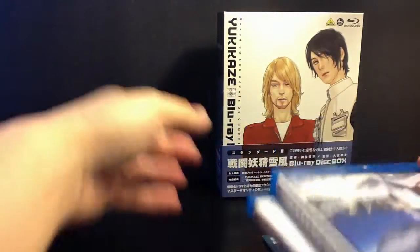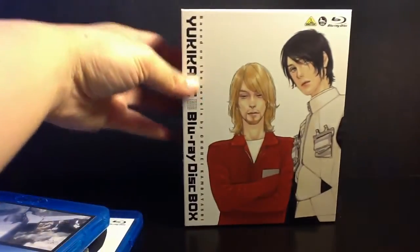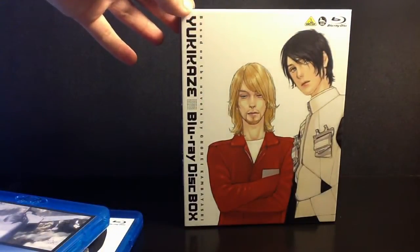But it is not dubbed or subtitled, which kind of bums me out because the entire series in this box set does include English subtitles and English dub. But anyway, let me just take everything out and show you the beautiful artwork. It's kind of simple, but I like it.